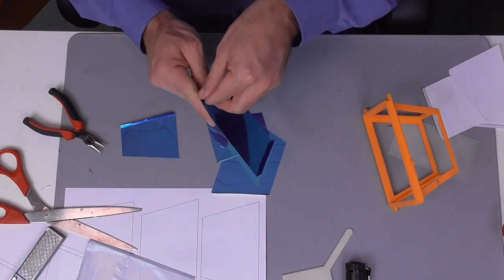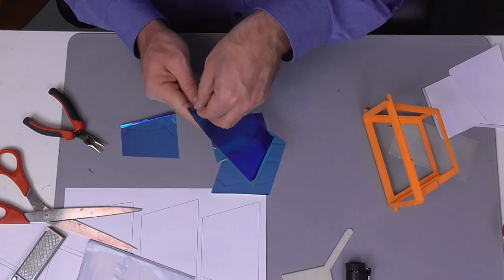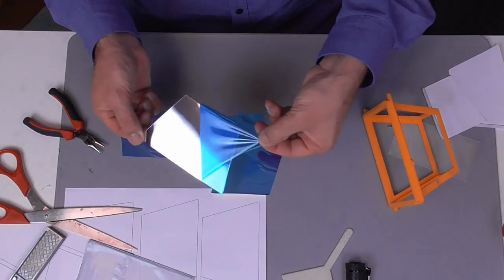Now it's time to peel off the protective sheets and to apply the mirror tiles to the reflector frame.